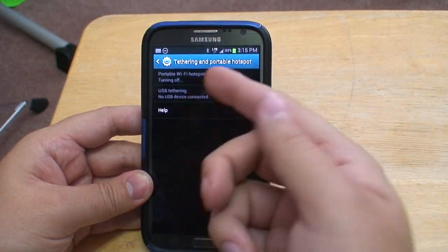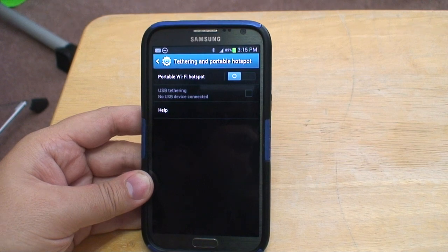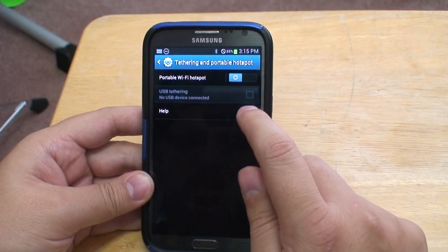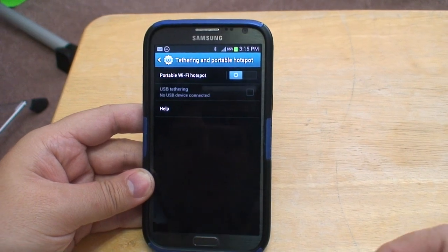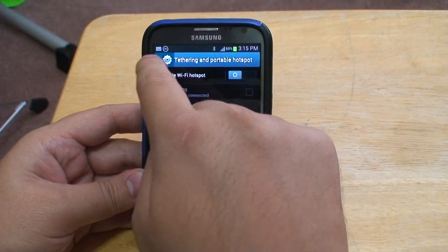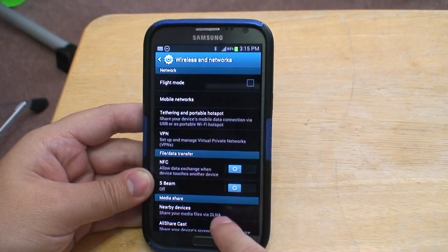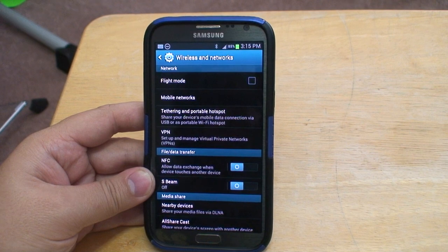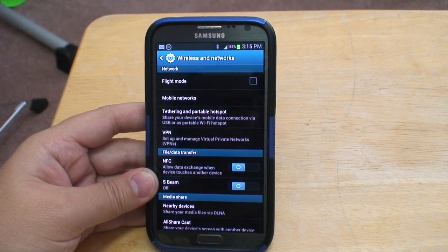You can also allow USB tethering, but we don't have any USB devices at this time, so we can just exit from that, and it appears we are done. Until next time, Howick.com.